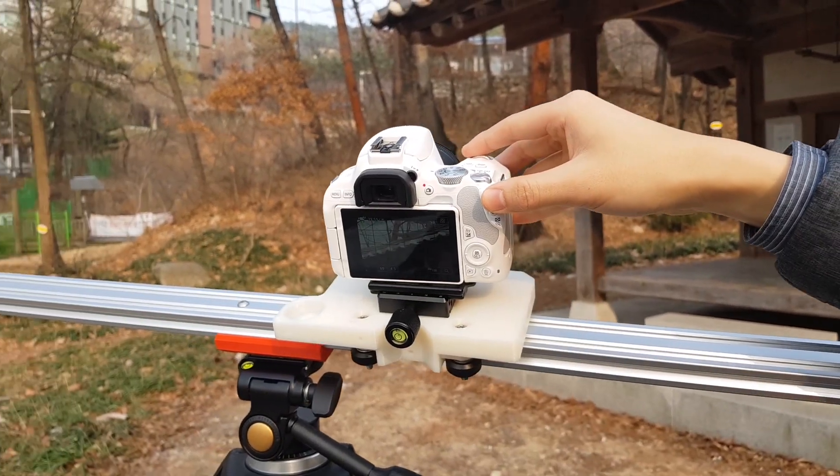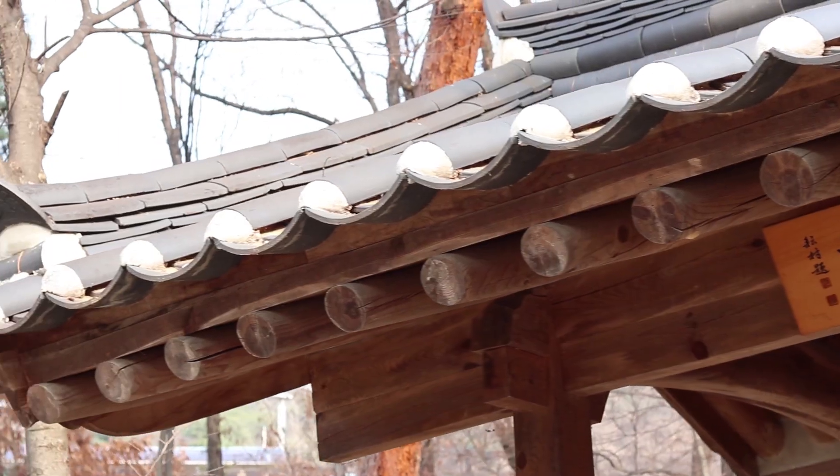What's up guys? So in the previous video, we covered basic assembly of a DSLR camera slider. You can use it freely with your hand, but as you noticed, there are lots of vibrations and unstable movement in the result. The solution is to use a motor. In addition, we are going to make an awesome remote controller using Arduino. Enough talking? Let's get started.